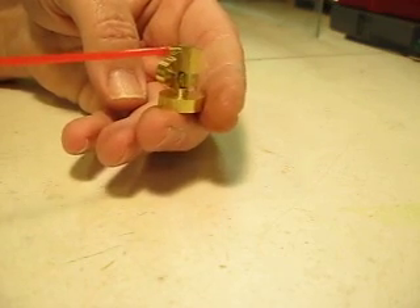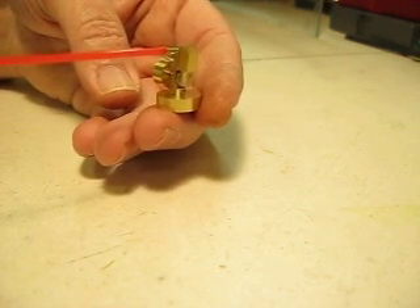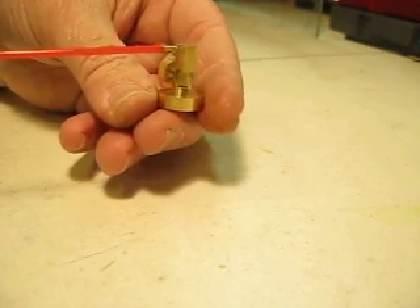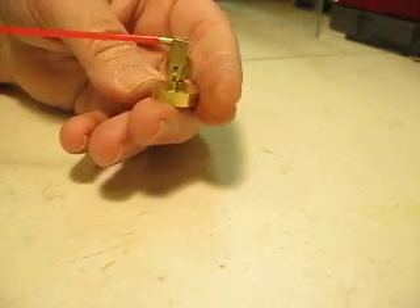It was kind of fun to make — a lot of small parts. A little headache from wearing my headband magnifier; had to use it for most all the parts. Anyway, that's just another engine. Thanks for watching.